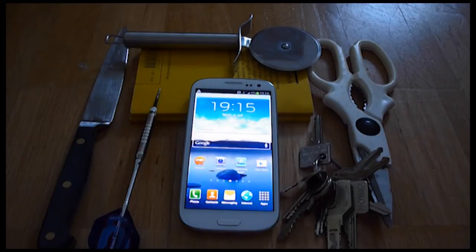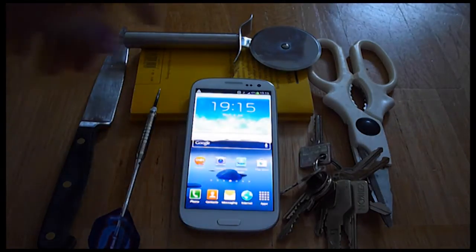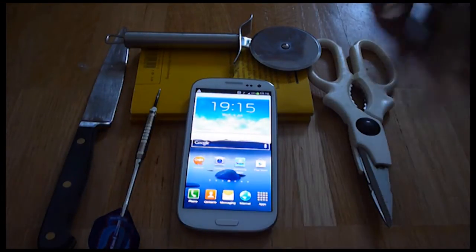Hey guys, thank you for tuning in to my scratch test of the Samsung Galaxy S3. I found five items around the house that we're going to test Gorilla Glass 2 with in this video.